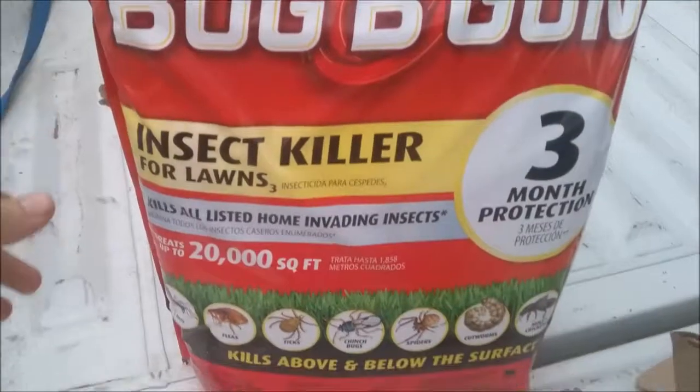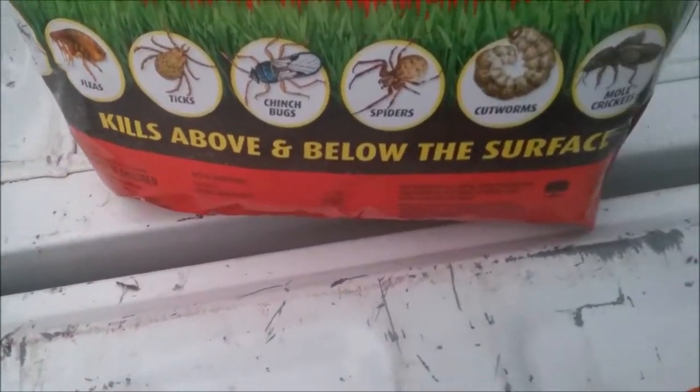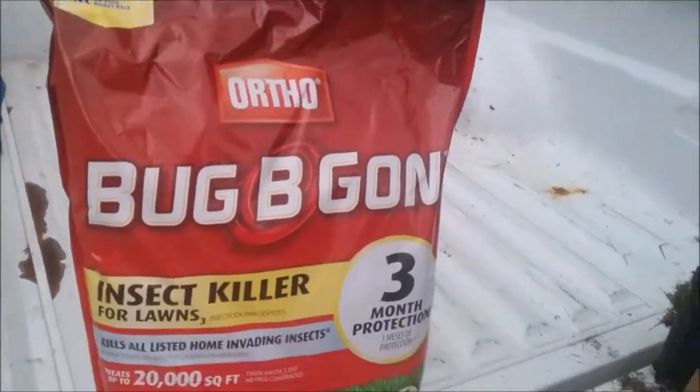We also got Bug-B-Gone insect killer — kills ants, fleas, ticks, chinch bugs, spiders, cutworms, mole crickets, and sod webworms. Gross. It's starting to sprinkle; I don't know how bad it's going to rain but I'll try to get this done quick.